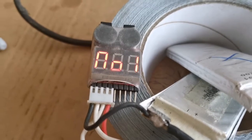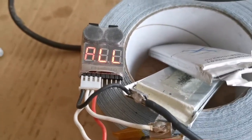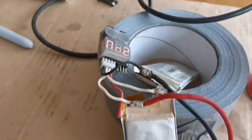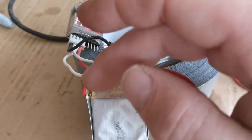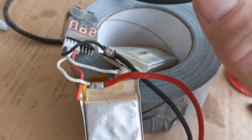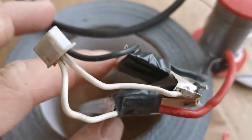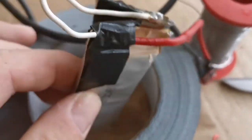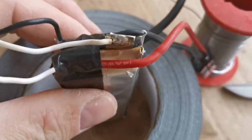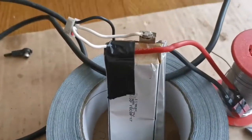Let's pop it on the tester and have a look. It's now coming up with two cells: 4.05, 4.04 — perfect! We'll ditch that dead cell and put insulating tape over these connectors. Just a bit of insulation tape from there over the top, do the same on that one — that one's going to clamp the two packs together — then wrap them around the other way with gaffer tape.